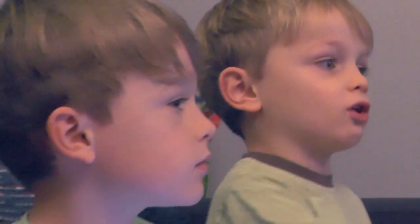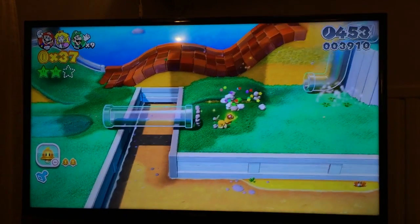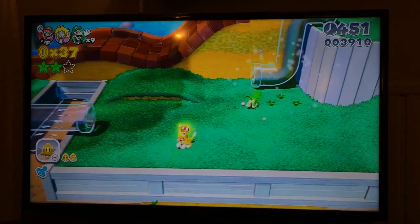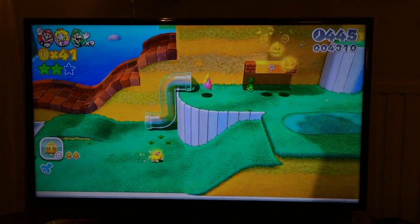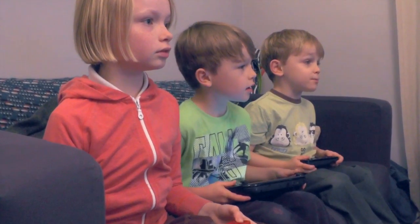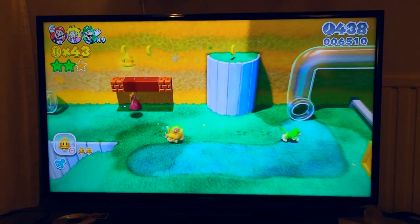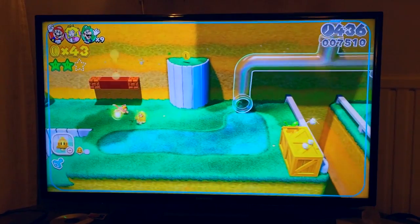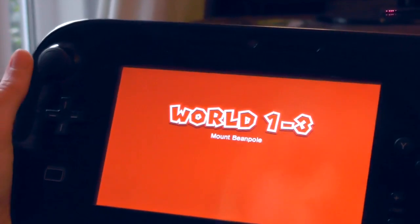Something my family spent a lot of time on was choosing which characters to play. You can be Mario or Luigi, Princess Peach or Toad, and there are more characters unlocked as you go on. Each of those characters, like in the old Super Mario Bros. 2, have different abilities: Mario is the best all-rounder, Luigi can jump high, Peach can float in the air, and Toad is super fast on the ground. My kids experimented with those different characters trying to work out which was their favourite.